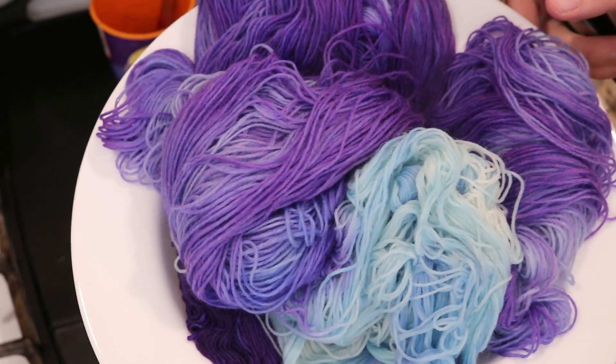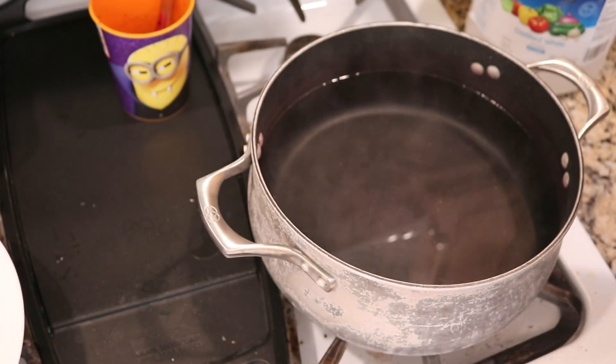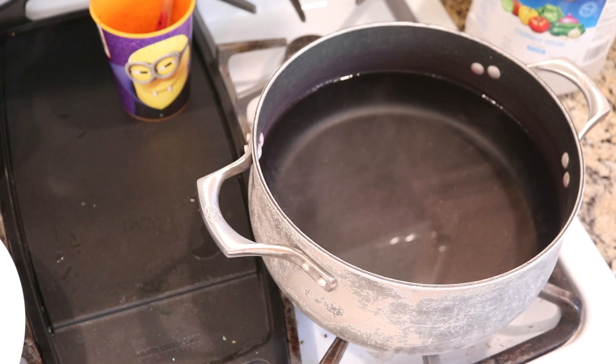That's just something that happens with the superwash content of the yarn — I think it's the superwash more than the nylon. When we use 100% wool yarn, it's easier to get a more even gradient because the dyes don't bind to the yarn immediately when it strikes. Now I'm raising the heat back up on the pot to bring it to a boil again so we can do two more skeins of yarn.